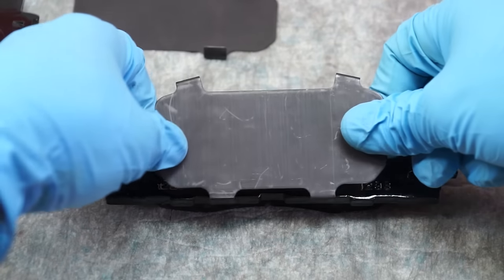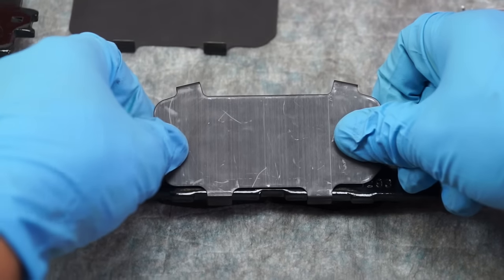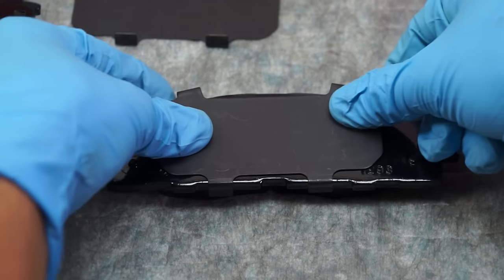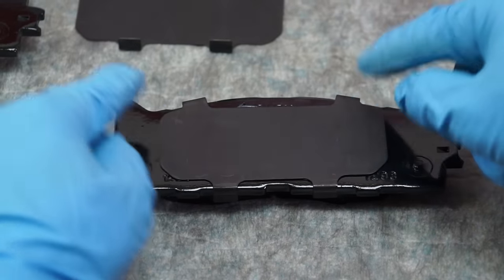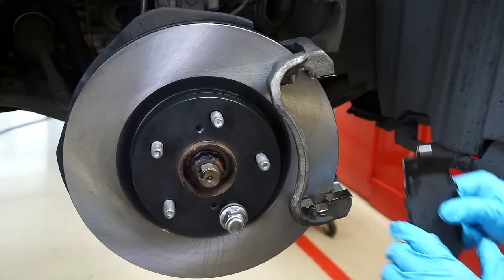Install the shims by first hooking the bottom edge to the pad, then carefully and firmly apply pressure to the shim while sliding it forward to clip the top clip in place. There you have it — a properly lubricated and installed shim plate ready for installation in the caliper.